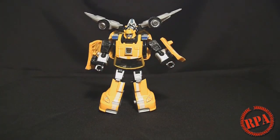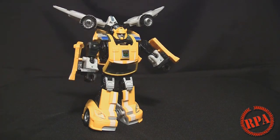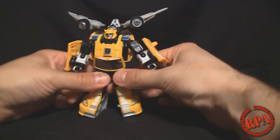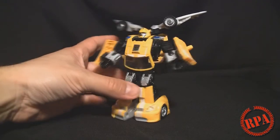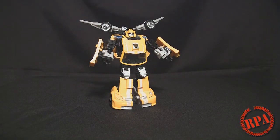There you go — he is complete. Rather nice looking figure. I love the G1 looking head; that's my favorite part of the whole toy. It's most definitely unmistakably Bumblebee. I hope you guys enjoyed the review. Nice and quick for you guys, just so you can check out what's going on. If you have any questions or comments, please feel free to leave them below. Bye bye.